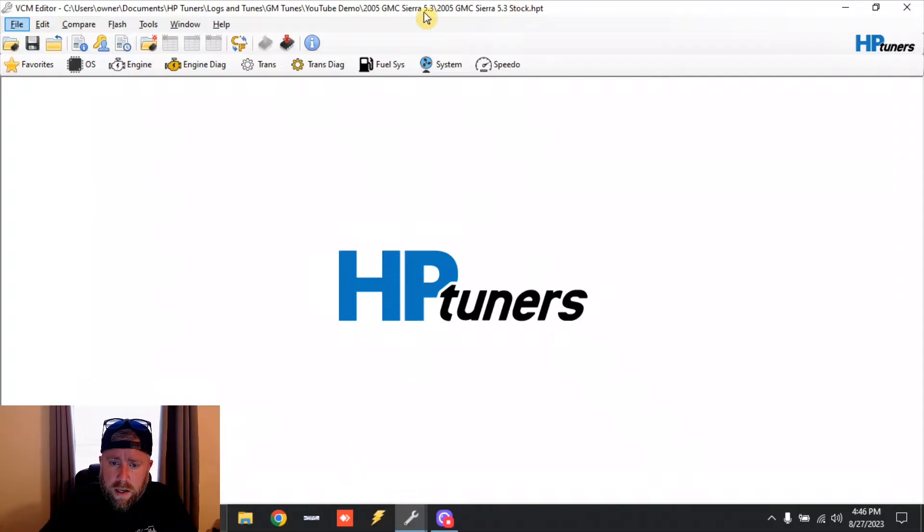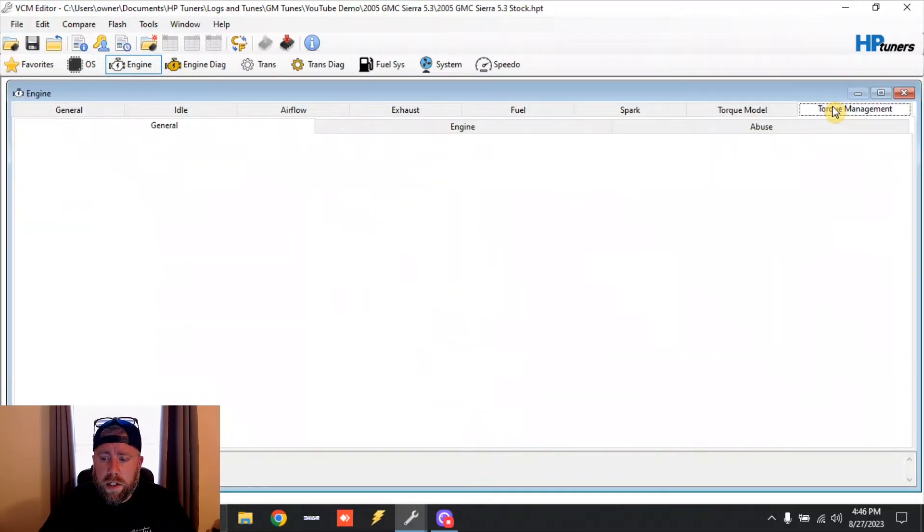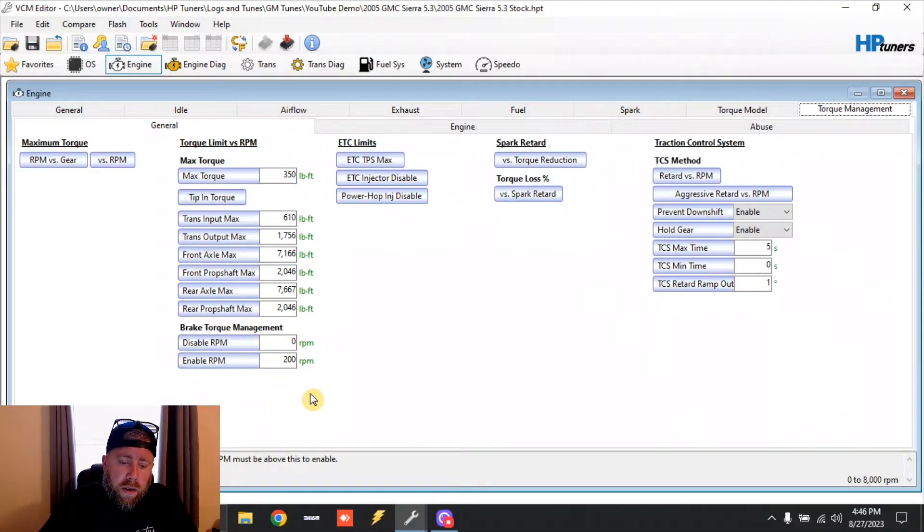We're on the 2005 Sierra 5.3 stock file. The very first thing you want to do is disable brake torque management. Go into Engine, then Torque Management, and you'll see brake torque management right here. I'm going to keep a 200 RPM spread in my tune. Change the enable RPM — the description says RPM must be above this to enable — so we're going to make this 8,000, which is the limit shown in the bottom right. And because we're keeping that 200 RPM spread, we'll make the disable 7,800. RPM must be below this to disable, and obviously we're going to be below 7,800 in this application. That covers brake torque management on the 2005 drive-by wire.